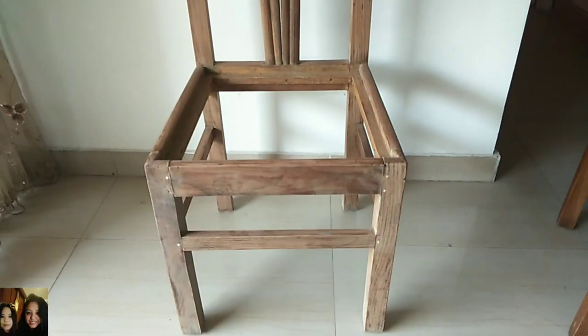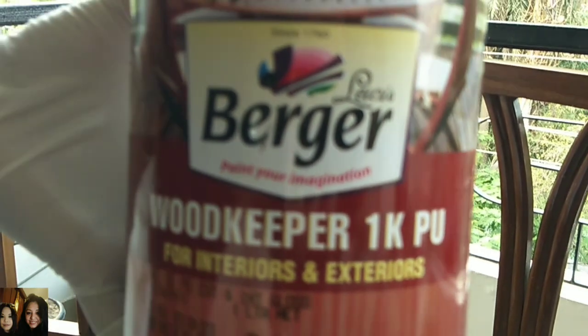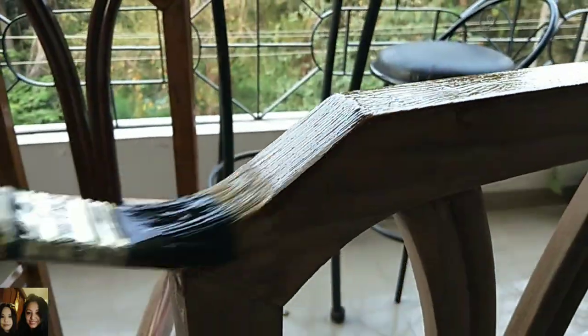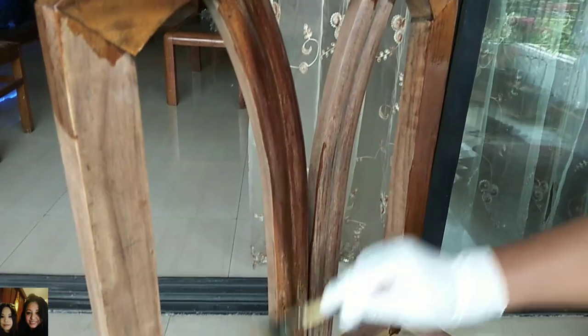So as you can see, this is the dining chair and we've scraped out all the dirt using sandpaper. We're doing a very low budget makeover at home. You can see the dirt that has accumulated over the years. I'm using a zero-number sandpaper here and this is the wood keeper — it's a varnish. Using this brush I'll apply it over the chair, and it's quite easy to reach all corners. For a smoother look, you can also try using a cloth.